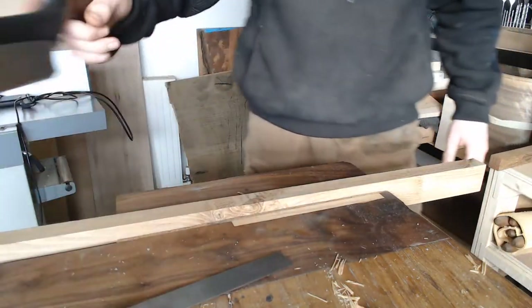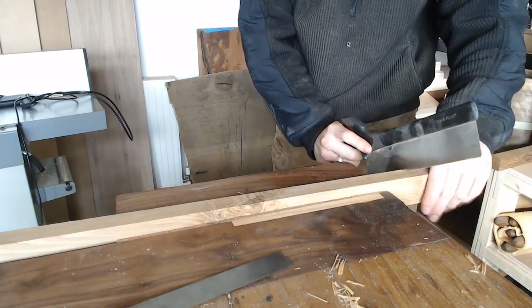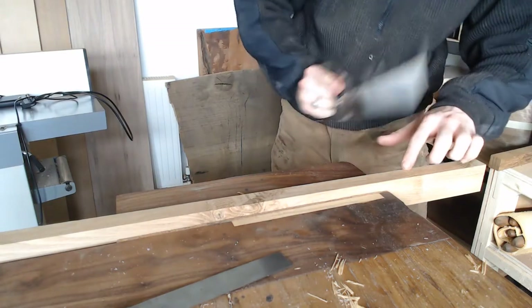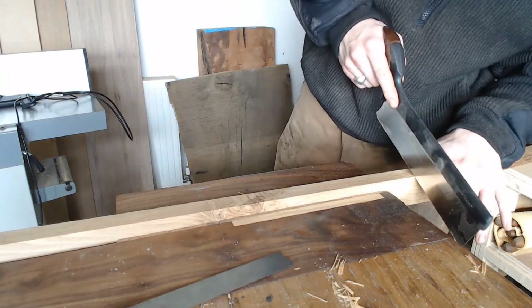I am going to cut this joint. I am cutting on the waste side of my line and not cutting any lines I cannot see. So I will start by coming across, establishing that, and coming down, and I will work my way down this way.